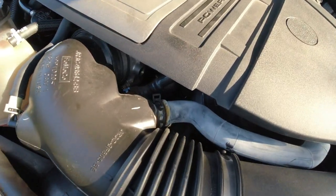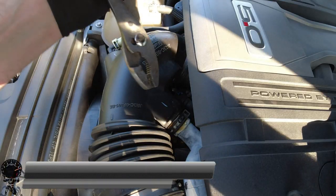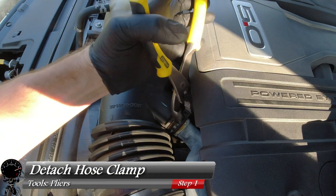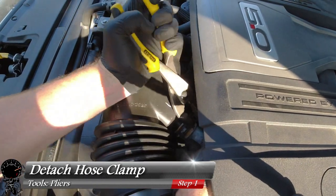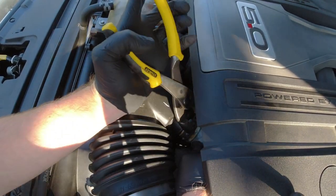We'll go ahead and start towards the front of the vehicle with this hose clamp. I'll grab my pliers and go ahead and compress this clamp down just to loosen it up. Now get my other hand in there and go ahead and pull away the sound tube. There we go — we're off to a good start.